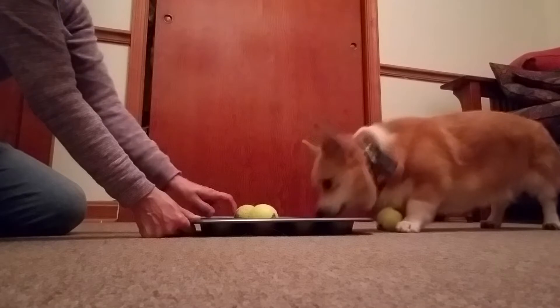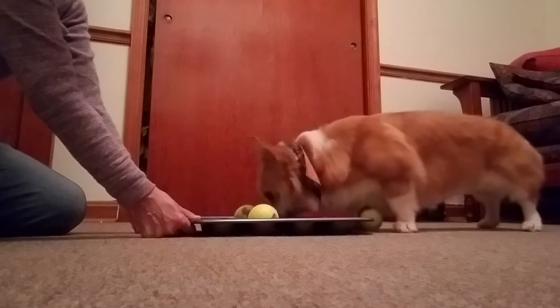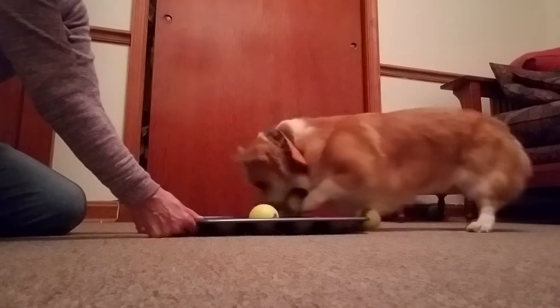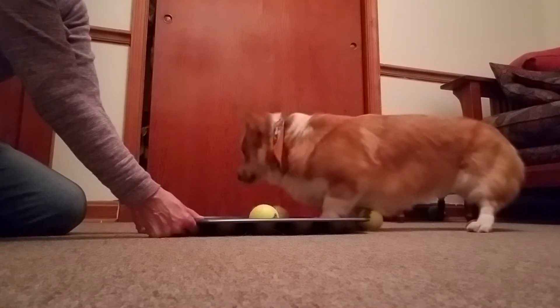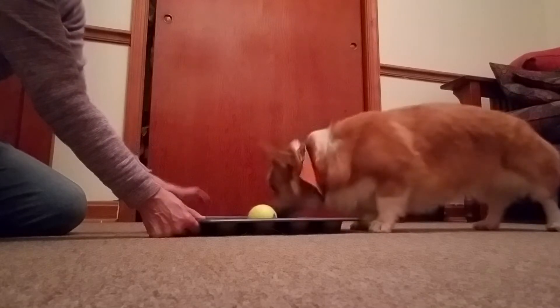Okay, come on. Find the others. Did you see how he lifts the tennis ball out? Come on, find one more. One more.